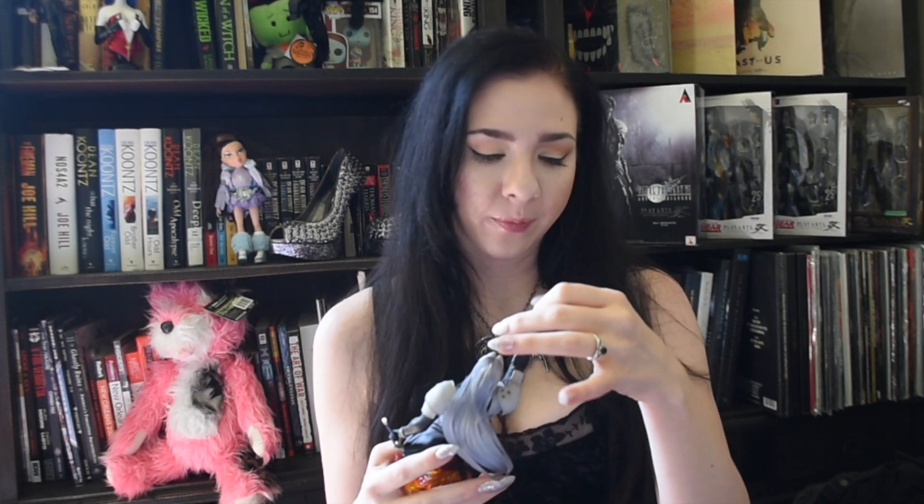I think he's just absolutely a really great pickup. It looks like his fingers are dusty — I wonder how long he's been in that box. He had some dust. I don't know, that's weird. But anyway, this is what he looks like. I really love his pose.